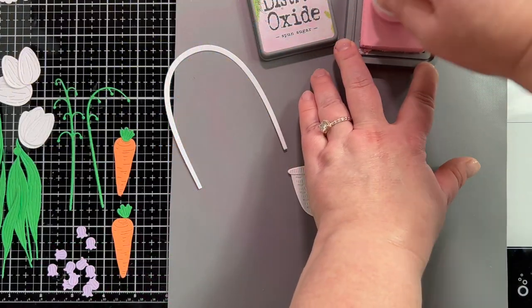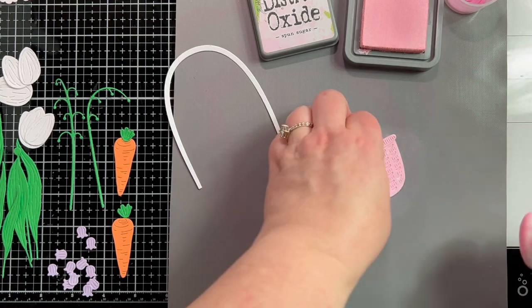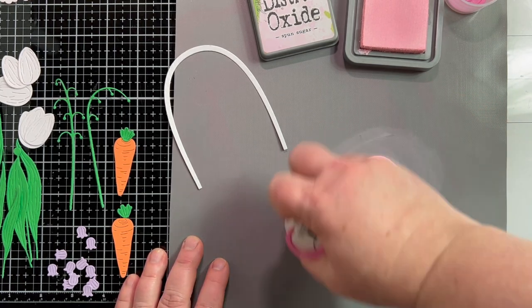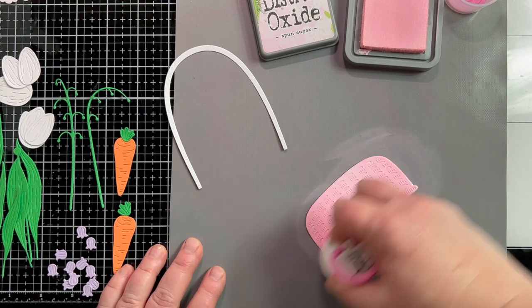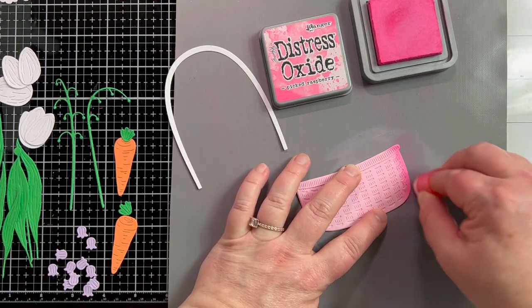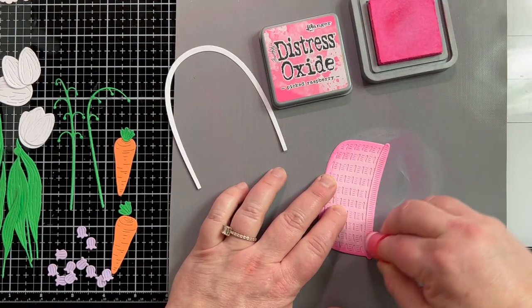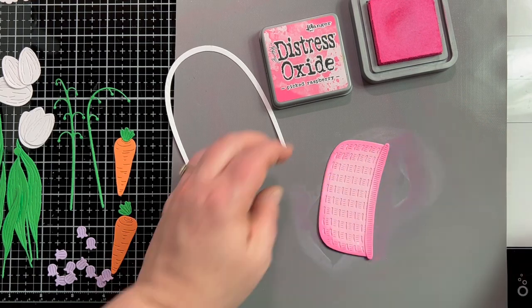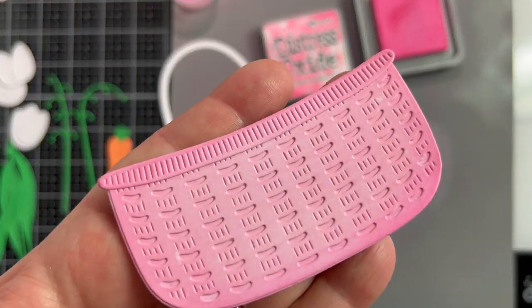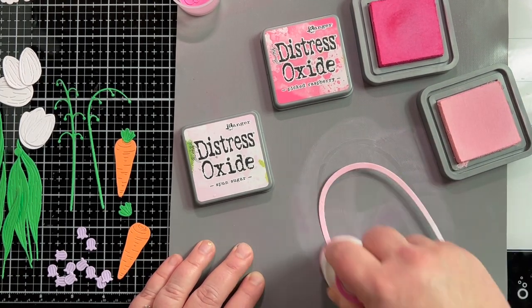Let's take all those pieces and make a card. First, I'm taking that white basket and turning it pink — I'm ink blending right over the top of all those pieces glued together with Spun Sugar Distress Oxide ink and a blending brush from Trinity Stamps. I love these short brushes with the big bristles; they make ink blending so quick. For smaller areas, I use a smaller brush and add some shadows with Picked Raspberry. Then I go back with the larger brush to soften out the lines between the colors. I'm doing the same thing with the handle, starting with the lighter color first.